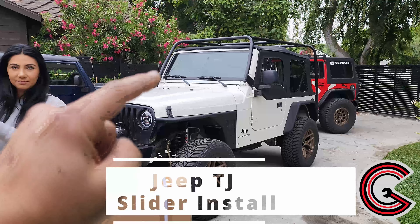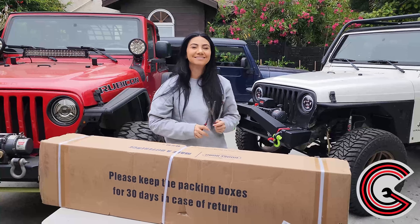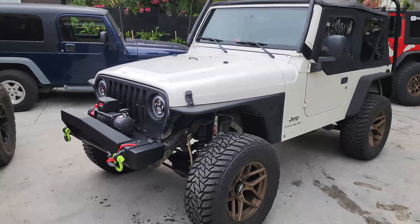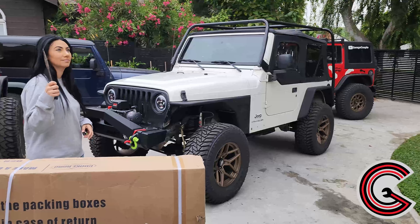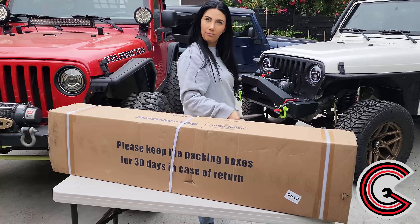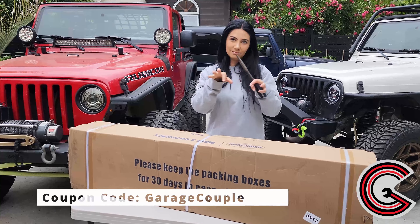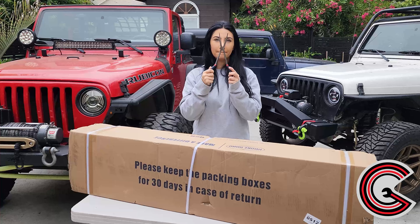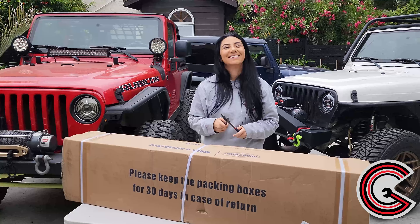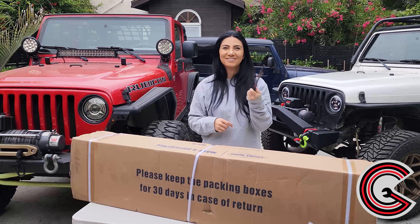On this week's episode, we are installing the Hooked Road side armor on our white TJ. This is episode number 17 and we are so excited to share this install with you. We've already installed Hooked Road parts on this Jeep including the fenders, the rear fenders, the rear bumper, and now the side armor pieces. As always, this company is offering a discount — enter code 'garage couple' on their website for free shipping and a discount. These parts are already very affordable, probably the most affordable you could put on a Jeep Wrangler.